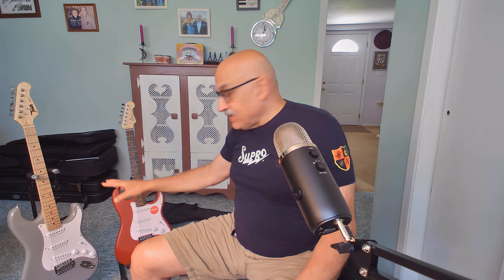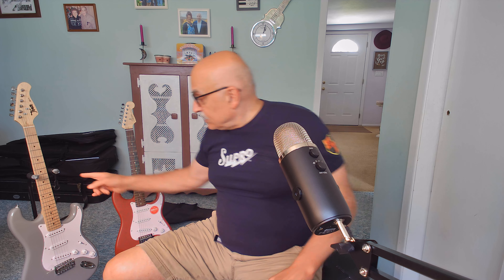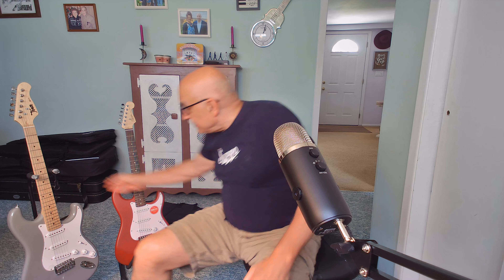The fretboards are clearly different. The Squier Debut has a laurel fretboard, which is a rosewood substitute. The Tees has a maple fretboard. The necks are both C-shaped on both guitars, and they both have a standard Fender 25.5-inch scale. The Tees has a 9.5-inch radius; the Squier may be slightly more flat. There are 21 narrow tall frets on the Squier and 22 medium jumbo frets on the Tees.